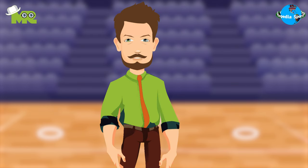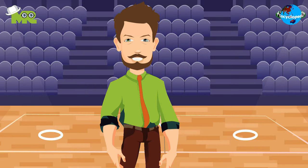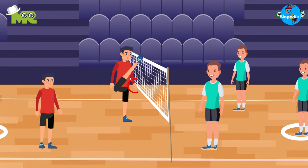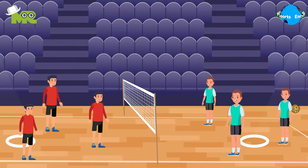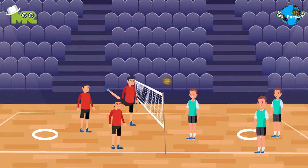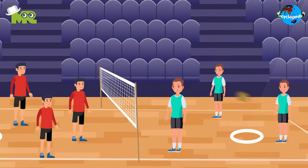The only way to score points in Sepak Takraw is by making the fault, and this can be done in a number of ways. One, if the server jumps off the ground while making a service. Two, the server forgot to kick the ball before serving. Three, if an inside player touches the net while throwing the ball. Four, the ball hits the net or fails to cross into the opposition's half. Five, if the ball lands outside the court's boundaries. Six, keeping possession of the ball for more than three hits in a row. Seven, if a player touches the ball on the opposition's side. Eight, if the ball touches an arm of any player.